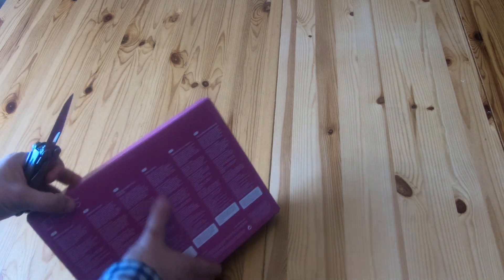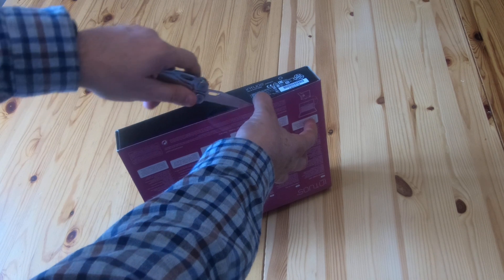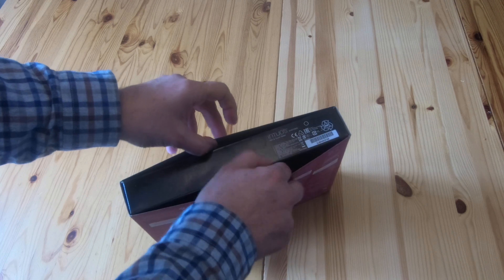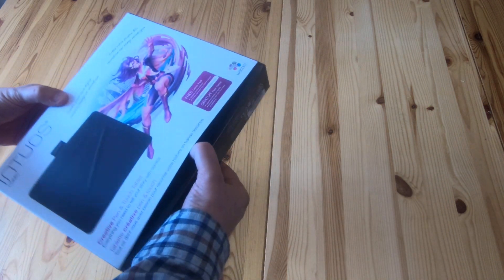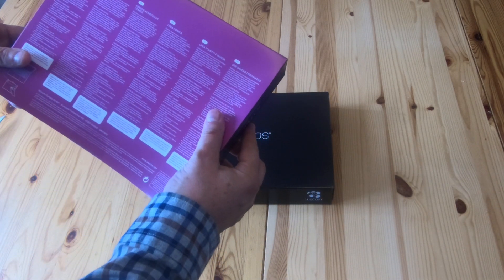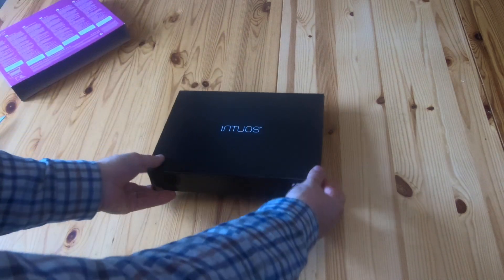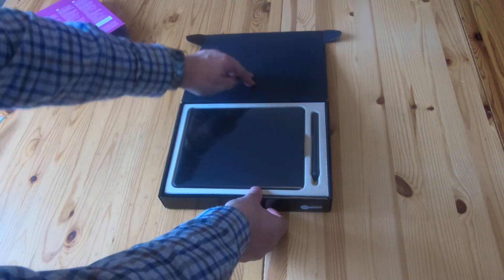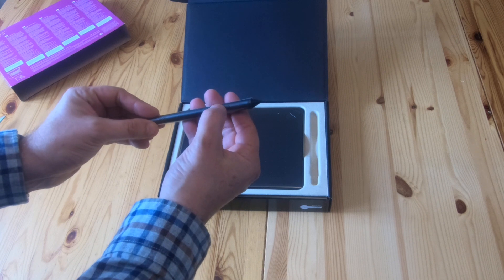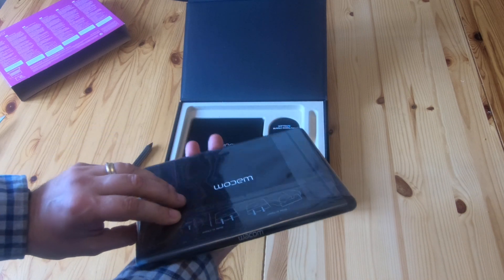So let's find the seal — there's the seal there — and we'll just open it up. That pulls out like that. There's the box: creative comic art. Open this up and get a pen — and there's the actual tablet itself, so you get an idea of how big it is.